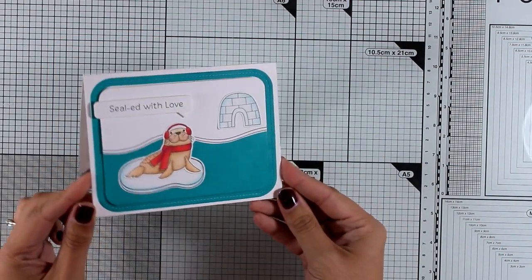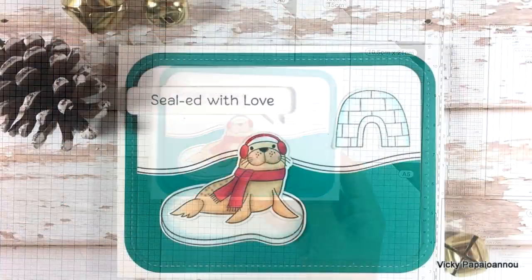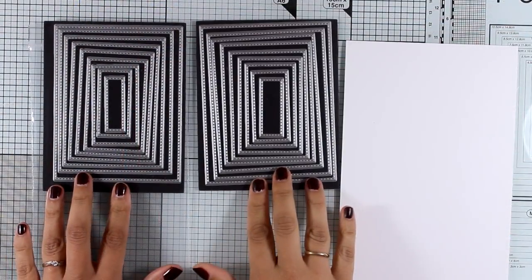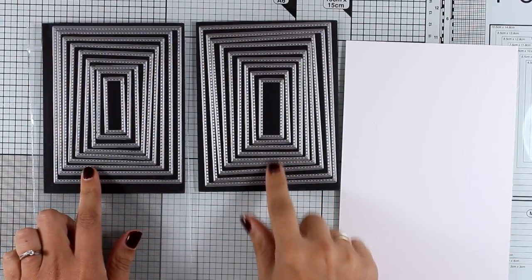I'm going to stick this border that I cut out while cutting my ocean — it fits perfectly inside. I'm adding foam tape at the back of my panel and sticking it inside that frame. This is a winter card, but depending on the sentiment you use, it can easily be turned into a Christmas card.